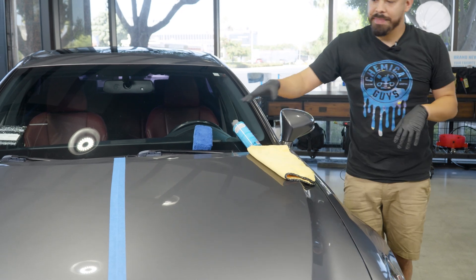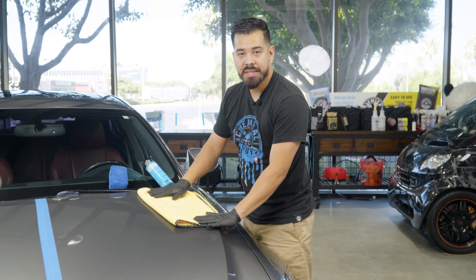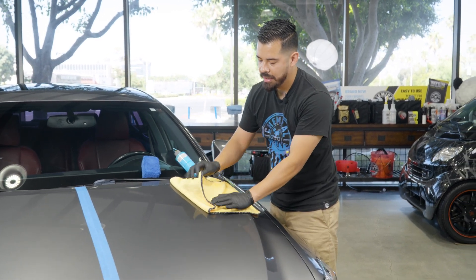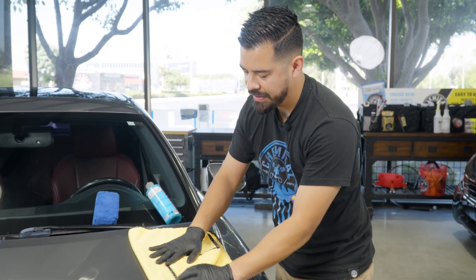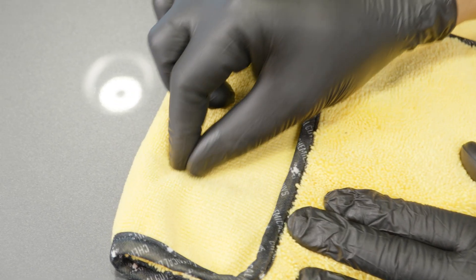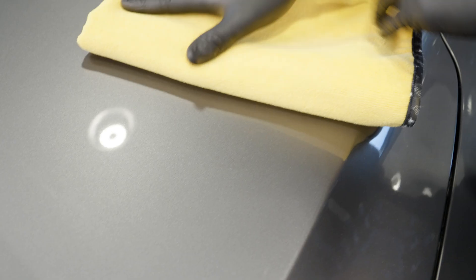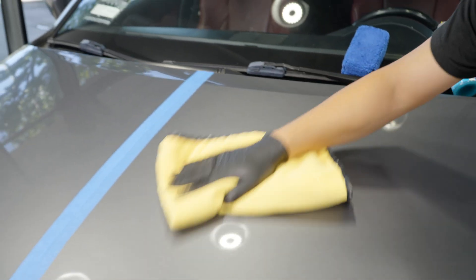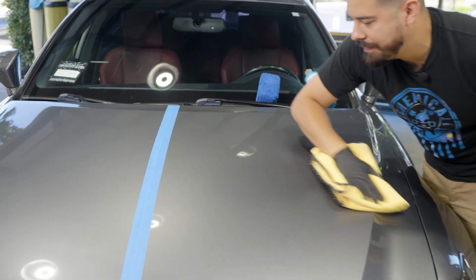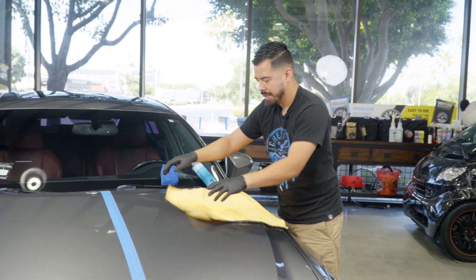While that is curing, one thing I want to talk about is your choice of towel. Now, this towel specifically is our professional grade microfiber towel. One side has a short pile and the other has a high pile. To remove Hydra Slick, I recommend using the short pile side. This is a lot easier to go ahead and remove the product. Then if you want to buff off any excess, simply grab your towel and flip it to the other side.